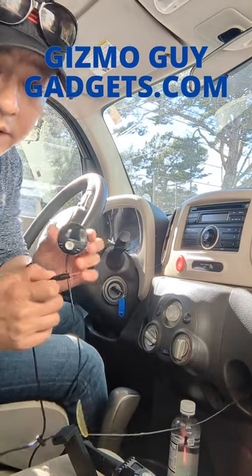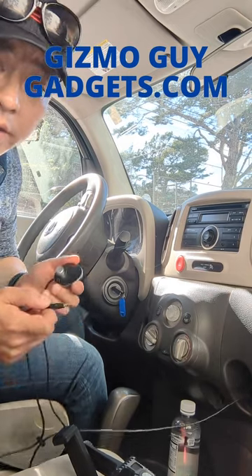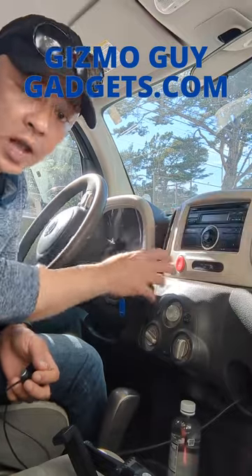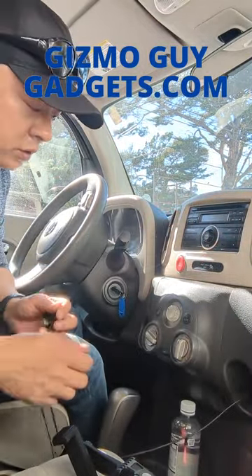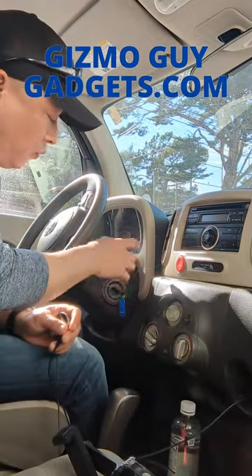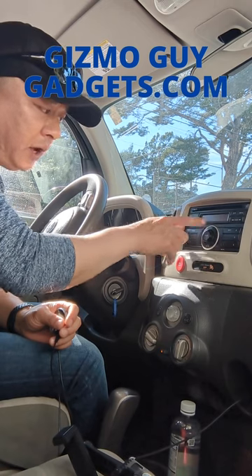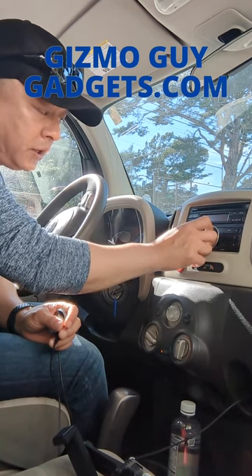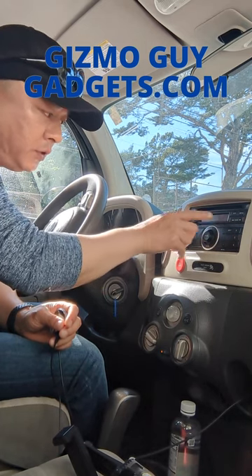All you got to do is connect my device into your car for power — that's all you have to do. Then you'll be able to add Bluetooth functionality to this old stock system without any modification. So we plug in my device, turn on the car, and set your car radio to 87.9.